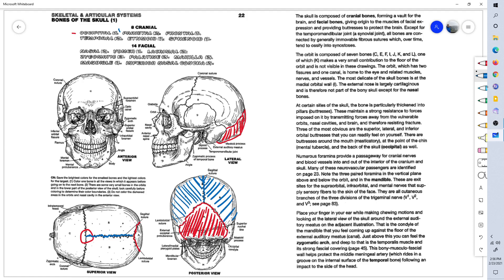This is called the parietal bone. And this is the coronal suture — it's in the coronal plane. This is the left parietal bone, and here are the right parietal bone and the left parietal bone.